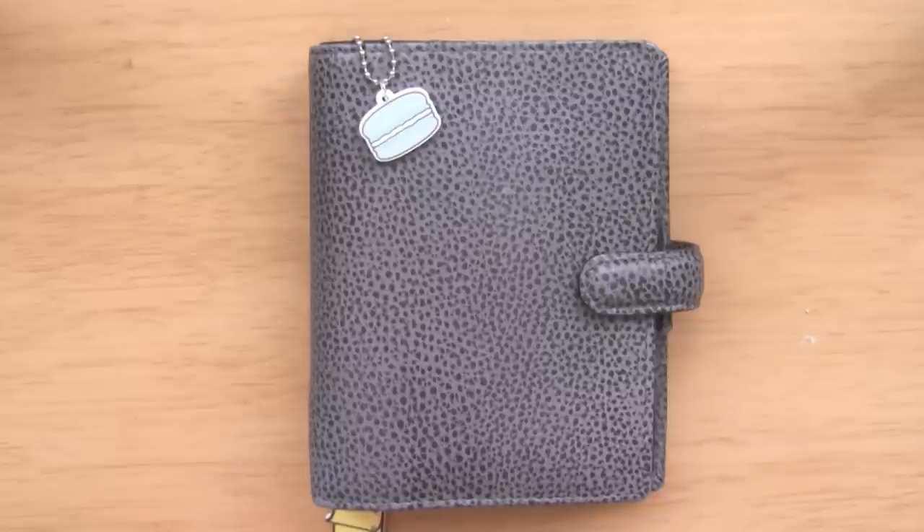Hi everyone, today I'm going to be doing a planner setup for this gorgeous Filofax in front of me. I did a setup of my personal planner a couple of months ago, which I'll leave a link for in the description and at the end of this video. You guys have been requesting planner videos ever since then, so I thought I would show you this one.